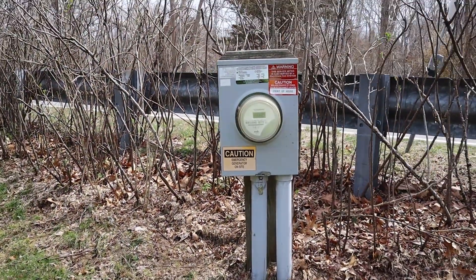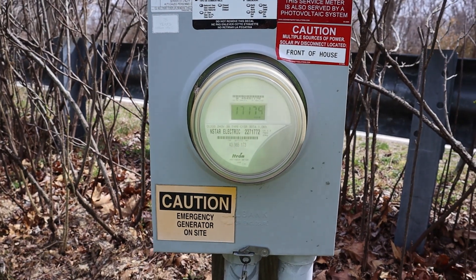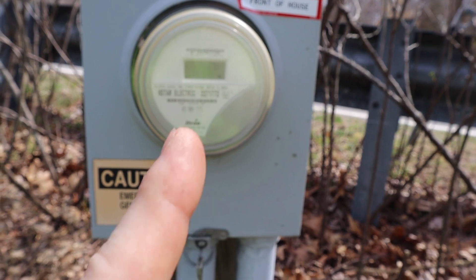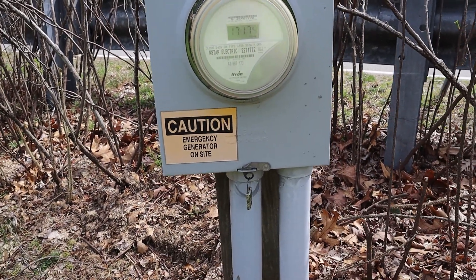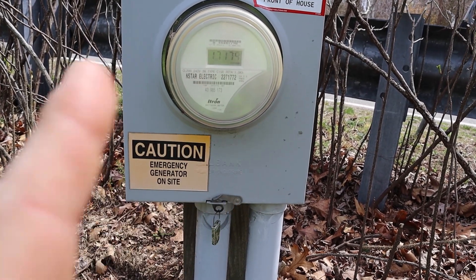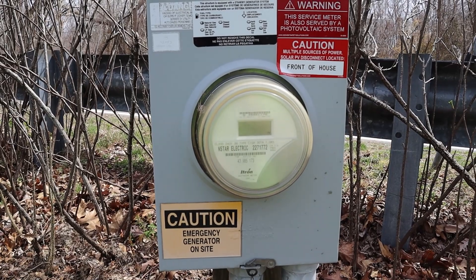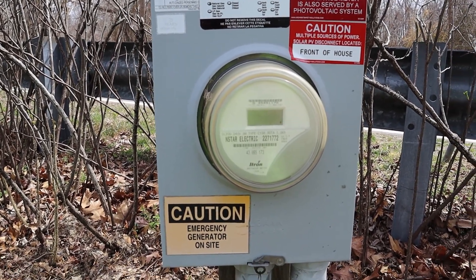This meter will end up getting replaced with a net meter, which will look exactly the same except it'll have a little red sticker that says 'net.' It will spin forwards when power is being pulled from the grid into the building and spin backwards when power is being put into the grid from the building. Right now this meter only spins one way — forward — no matter which direction the power flows. So if we were to leave the system on, any power going into the grid would spin this meter forwards, meaning the power company would bill the customer for that power. That's why we have to leave the system off until this meter is changed and the utility gives us permission to turn it on.